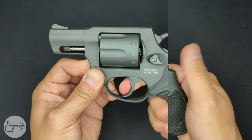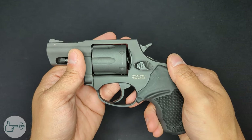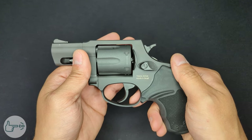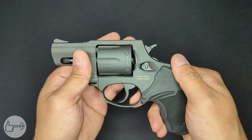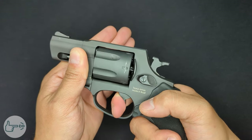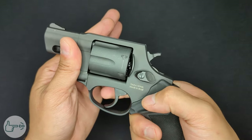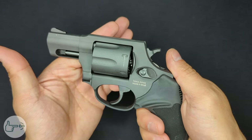You'll notice the pull distance in single action is significantly shorter because cocking the hammer moves the trigger back into the release position. Pull weight in double action is heavier than my scale — I've seen in other videos between 10 and 11 pounds, and that feels about right. Single action measured out at just over six pounds, but it doesn't feel that way — it's very crisp, feels more like four pounds.